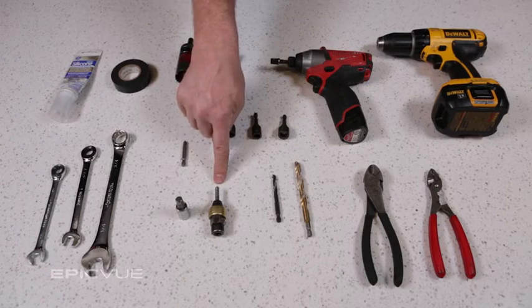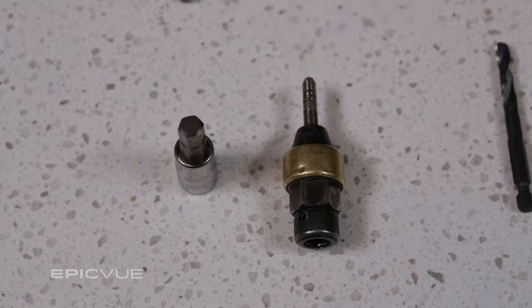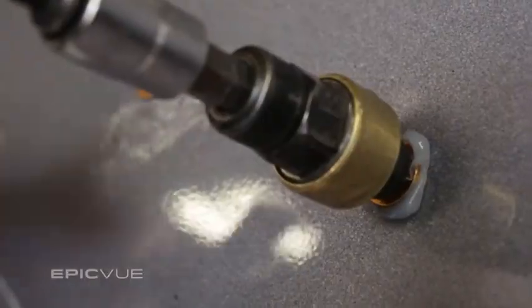You're going to need a rivnut tool. This particular rivnut tool here is the easiest and the simplest one that I have found, being the quickest to use getting on and off. This tool is what we will use to install the threaded rivnuts into the back of the sleeper so we have a place to bolt the bracket onto.